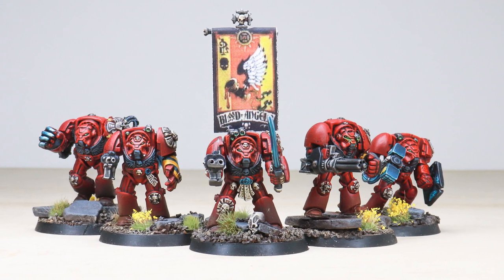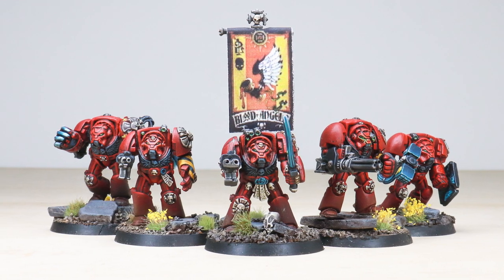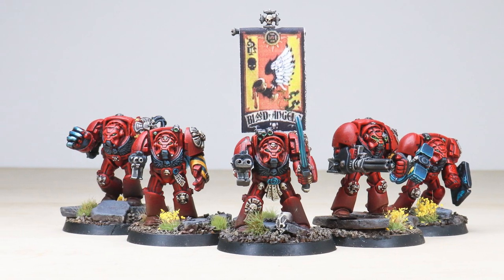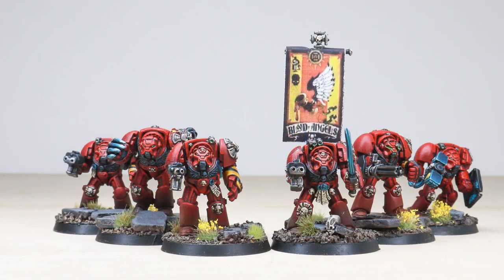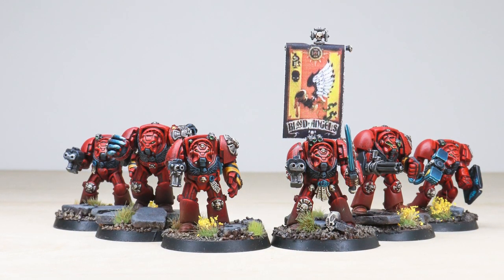For Sanguinius and the Emperor - welcome to this showcase, guys! We have an absolute treat in the form of some very old metal terminators from second and third edition. These are really iconic models which we've had the pleasure of working on. This project has been completed by Paul and the artists here at Siege. Let's jump in and have a look at these great terminators in more detail.